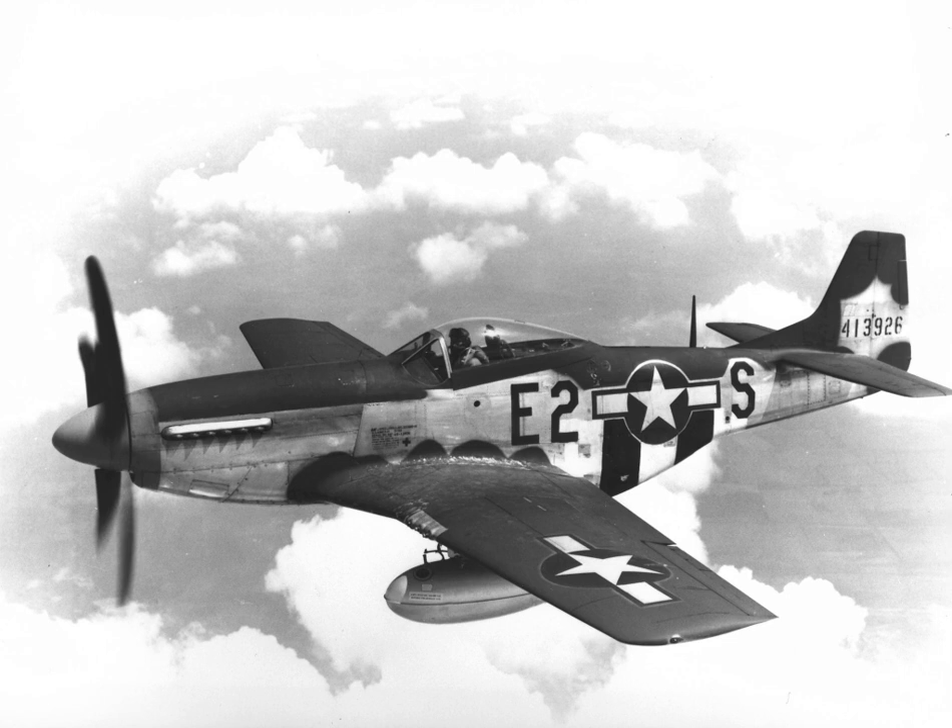This led to some controversy over whether the Mustang's cooling system aerodynamics were developed by NAA's engineer Edgar Schmued or by Curtiss, although NAA had purchased the complete set of P-40 and XP-46 wind tunnel data and flight test reports for $56,000. The NA-73X was also one of the first aircraft to have a fuselage lofted mathematically using conic sections, resulting in smooth, low-drag surfaces.